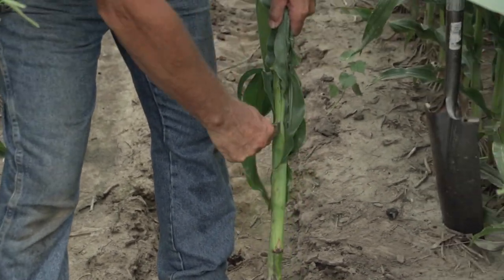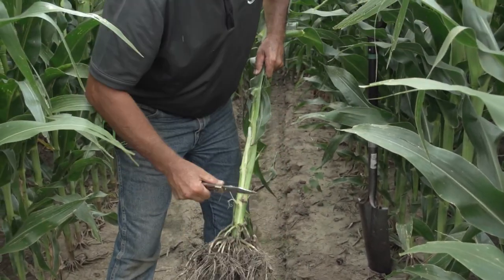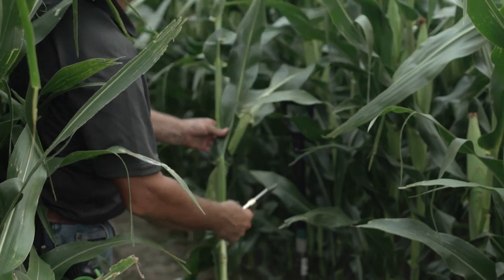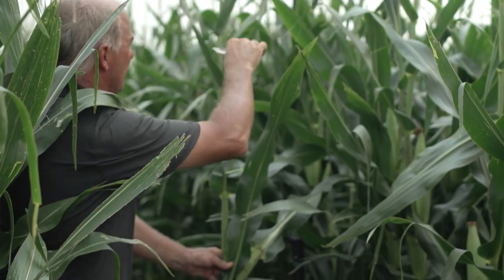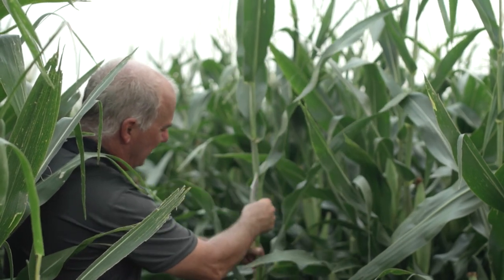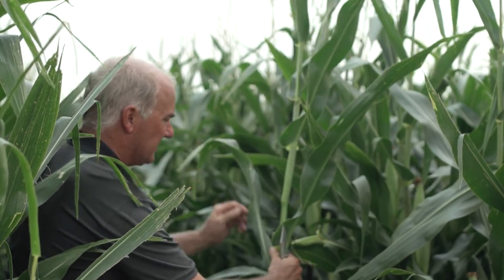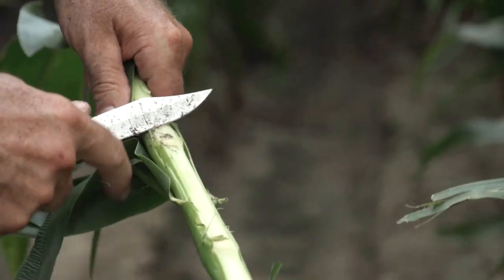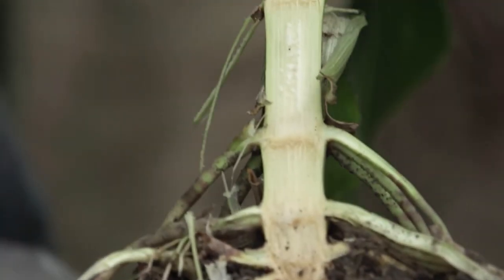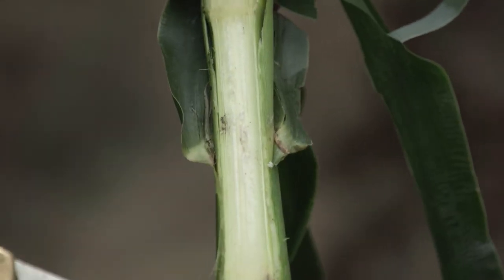When a plant is this late, it's just going to become a nubbin — basically a weed. It's also good to take and split a plant to look inside. We know that as this plant grows, it fills all these nodes up with nutrients — it's like a warehouse shelf. As the plant starts to fill the ear, it begins to withdraw those nutrients back down from the nodes.